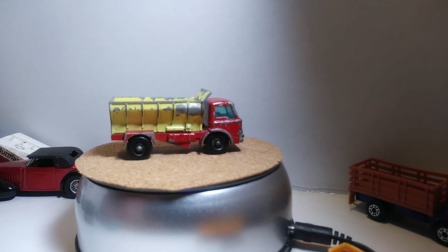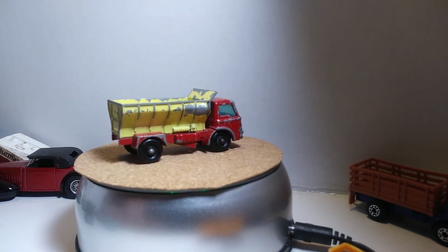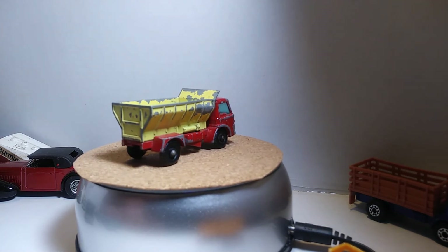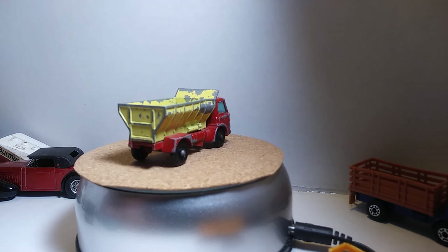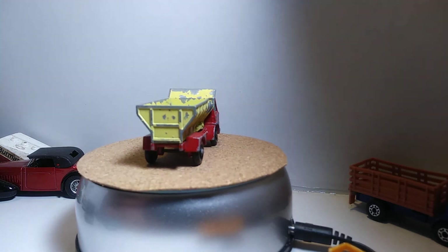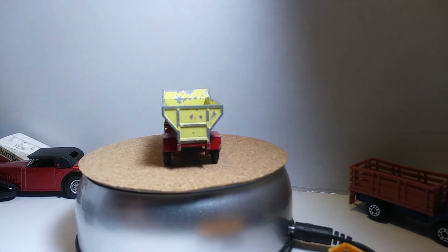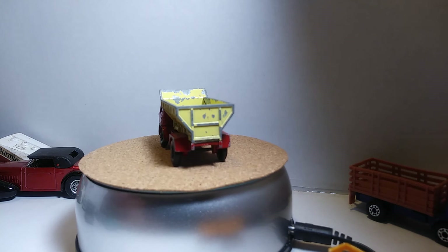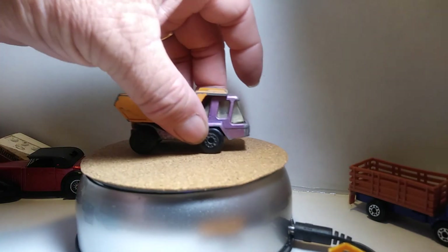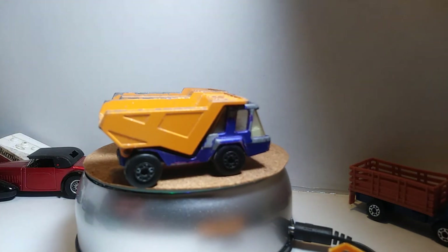I've got a couple dump trucks here that are Leslies again. These are 1976 — or nine, I can't really read the date — but it's in the 70s, I think it's 76. I actually have a purple one and a blue one. I'm gonna put them both up on the turntable here to show both at the same time — there's the purple and then there's the blue one.